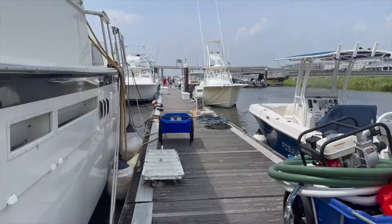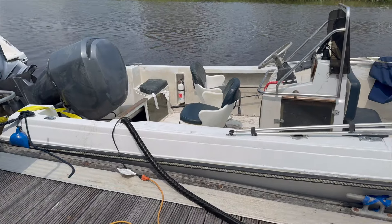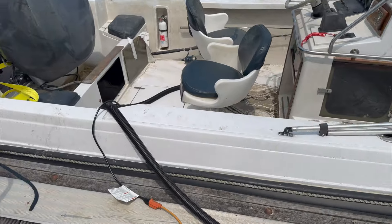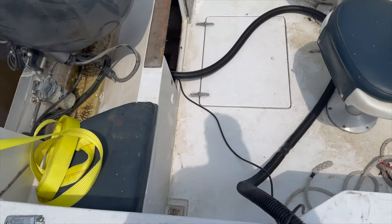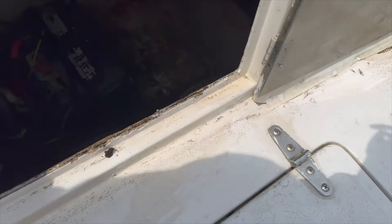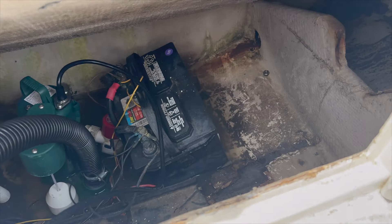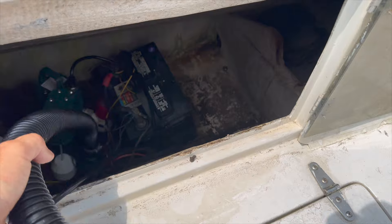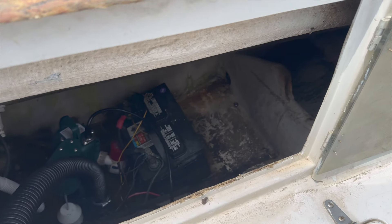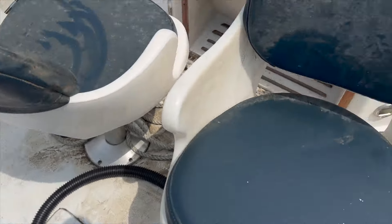Alright, so before I forget — my charter boat clients are leaving just now, half hour late. We got it pumped out and she's floating. Almost bone dry down there, which is good, because it started to sink again and I had to jump in and resurrect it. She's up and stable, so that's good.